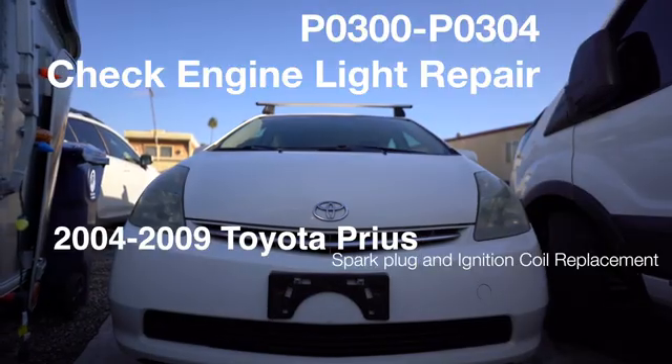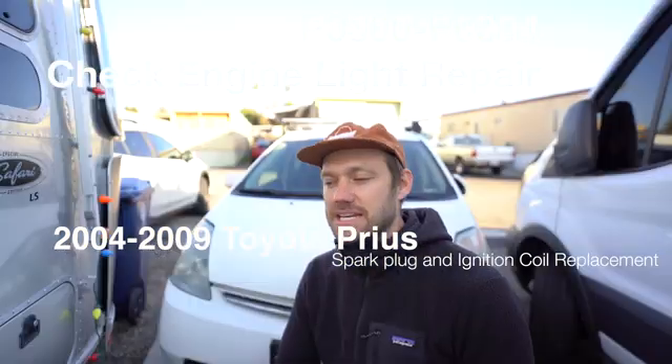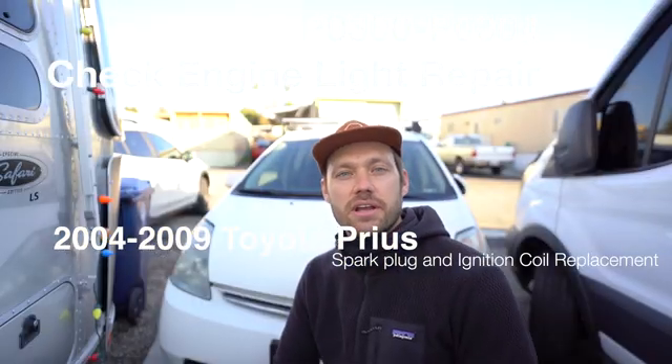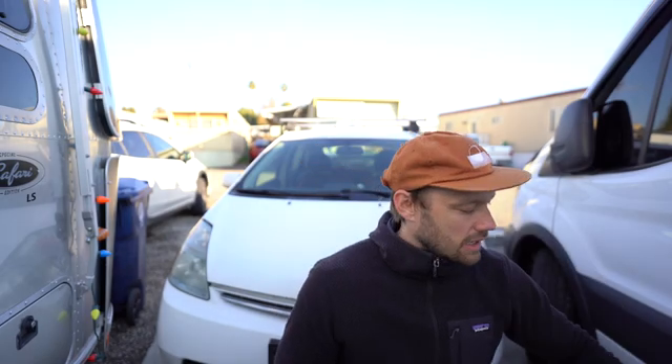Behind me here I have my second generation Prius. This applies to anyone with a 2004 to 2009 Prius with a check engine light code of P0301 to P0304 — that's a misfire code. I'm going to make this as brief as I can and share some tips I've found along the way. We're going to fix this by replacing the ignition coils and the spark plugs. It's really not that hard and you don't need a whole lot of tools.